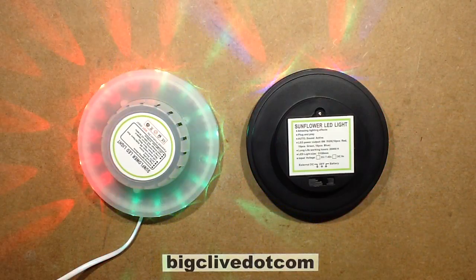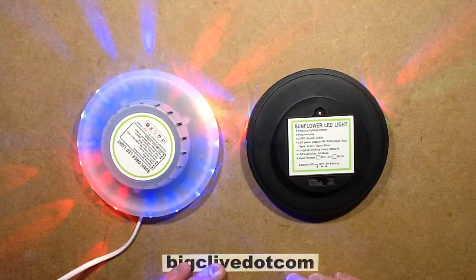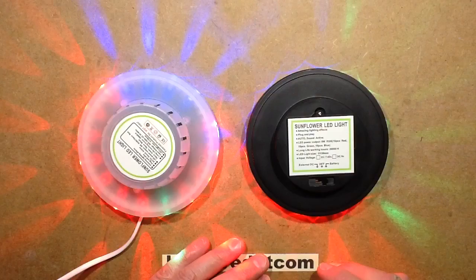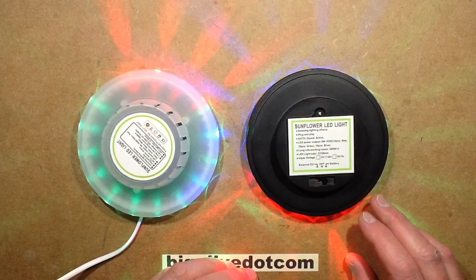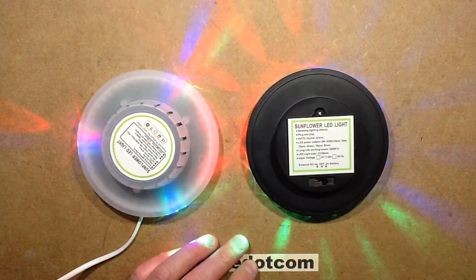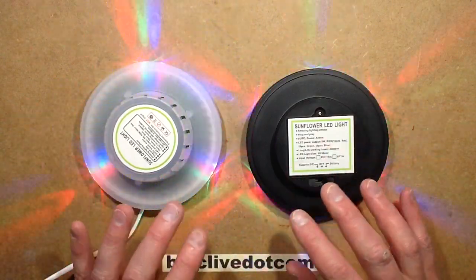These rather neat little lights were sent to me by a chap called Judd, who's an Australian living in China — most notably in Shenzhen, which is a major electronics district where all the electronic markets are. He just asked if I wanted a selection of interesting items, and he sent me some stuff that's quite unusual. I haven't even seen some of them on eBay, so that's quite interesting.